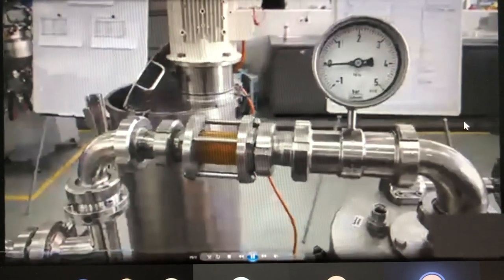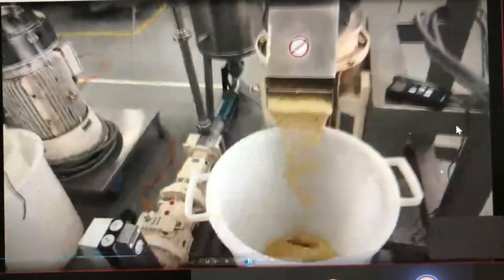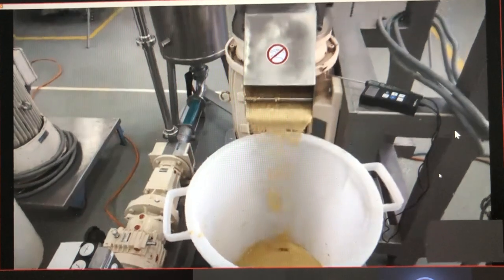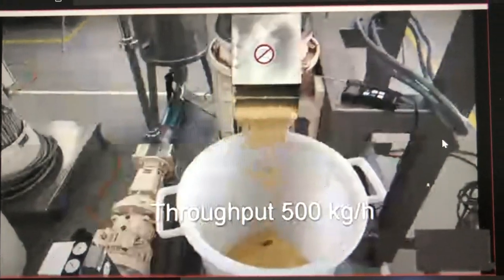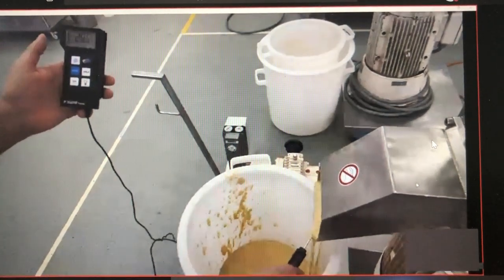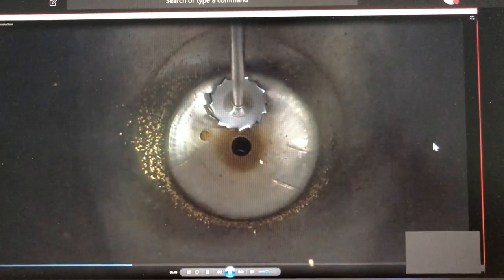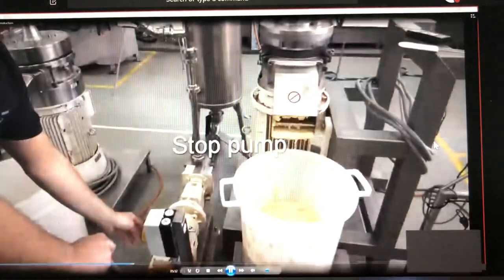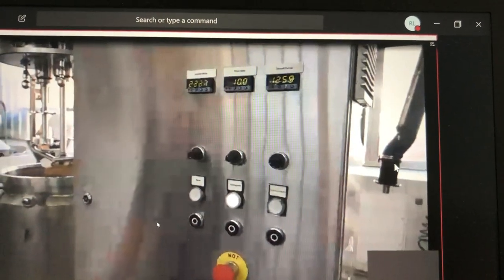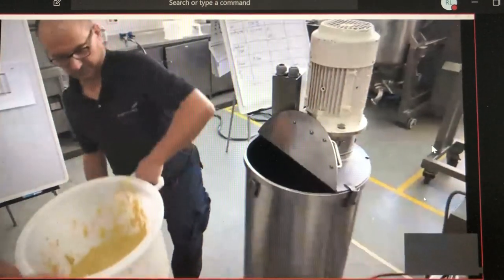Our pre-grinding product will now go through. We have to put the pre-grinded mustard back into the soaker.